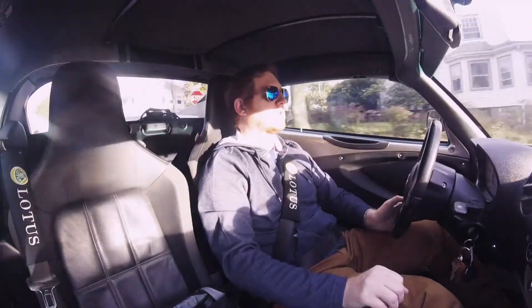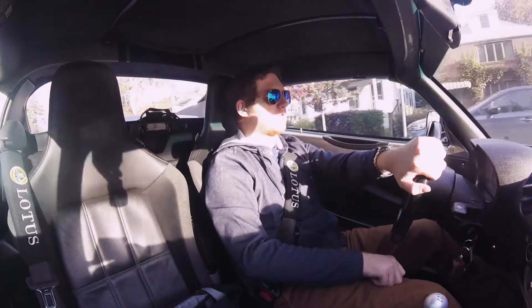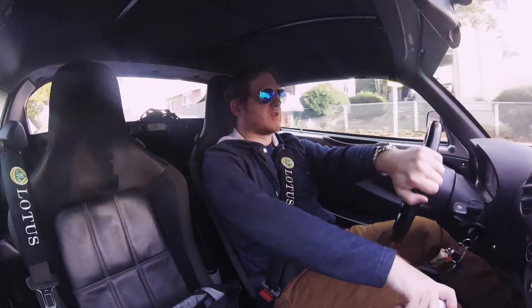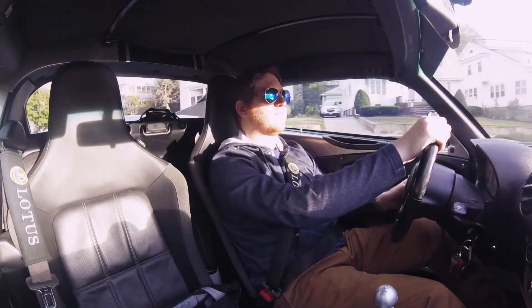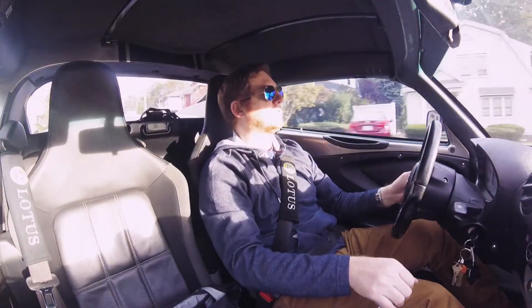Welcome to part three of the Lotus Elise Buyer's Guide. In this video, I wanted to talk about some common issues with Lotus Elise vehicles sold here in the U.S. during 2005 and 2011. These are things you want to look out for when you're shopping for a Lotus — the kind of things you'd learn about quickly on a Lotus forum, that everyone has had to deal with at some point.